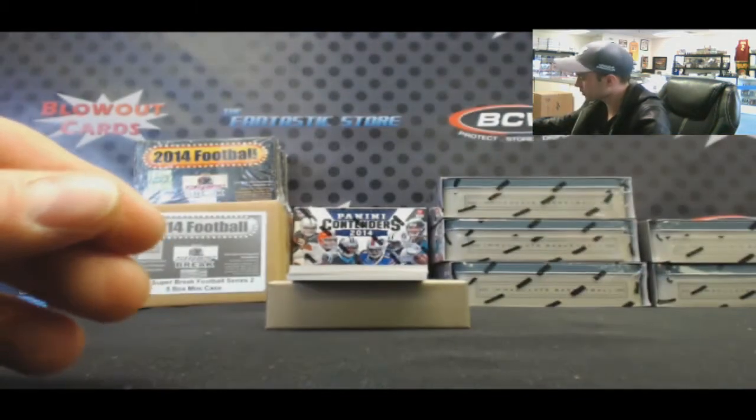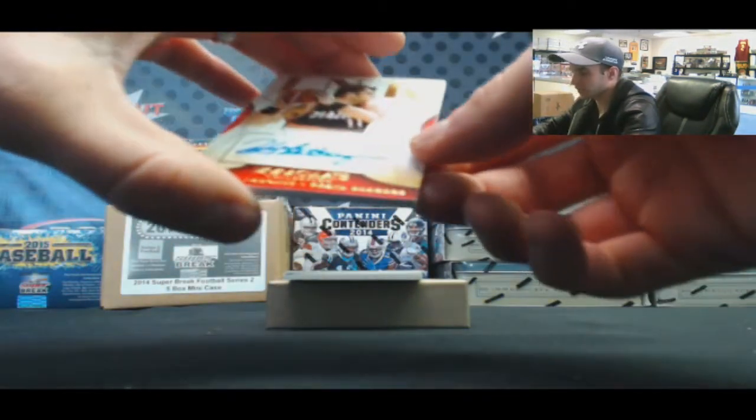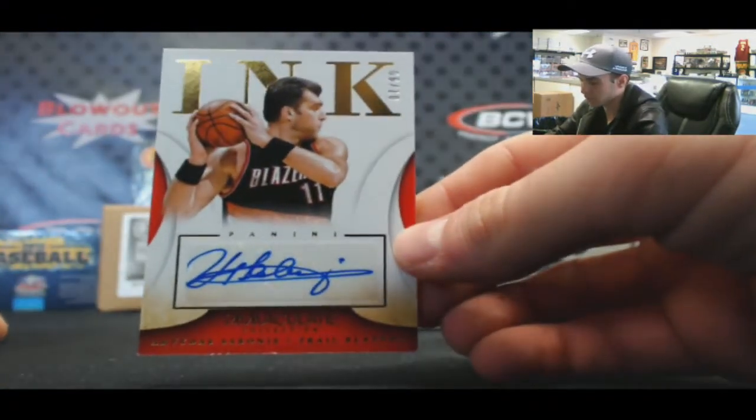Sick. Autograph, Inc., 7 of 99 — Arvydas Sabonis.